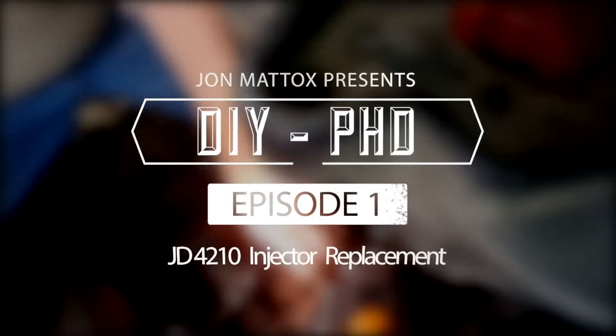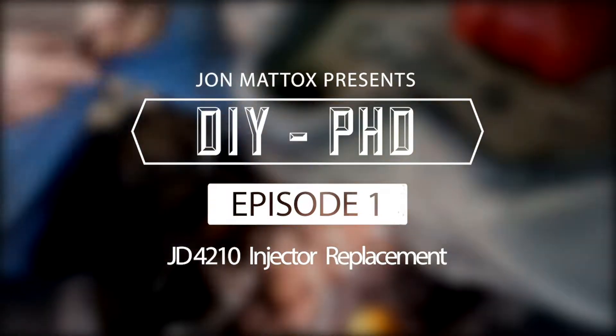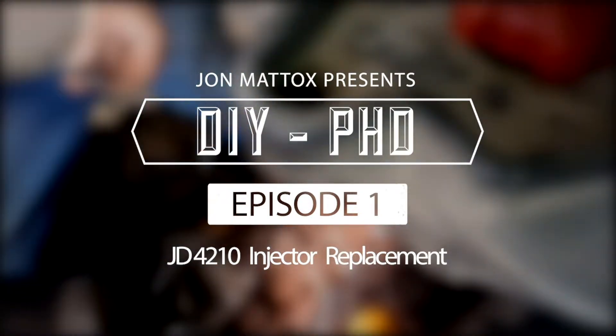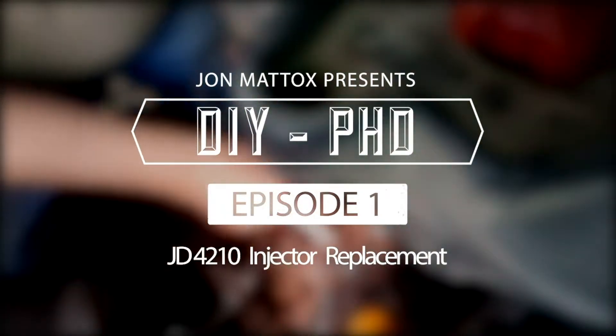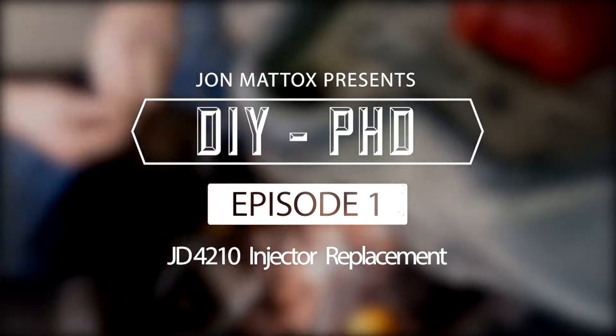This is replacing the injectors and the studs on a John Deere 4210. It's a Yanmar engine. I couldn't find the injectors anywhere for this particular model except for John Deere.